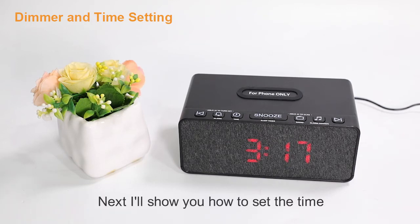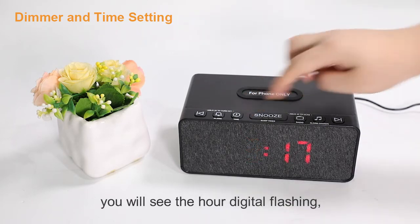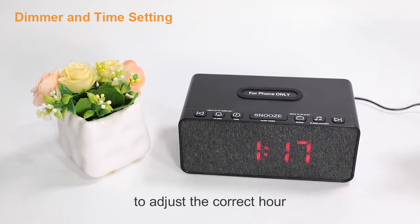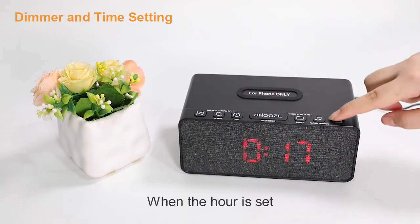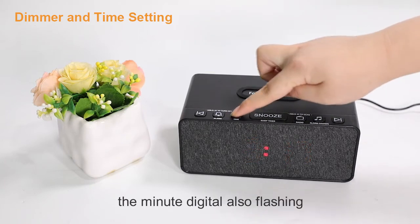Next, I'll show you how to set the time. Press the time setting button — you will see the hour digit flashing. Then press the up or down button to adjust to the correct hour. When the hour is set, press the time setting button again to set the minutes; the minute digit will also start flashing.